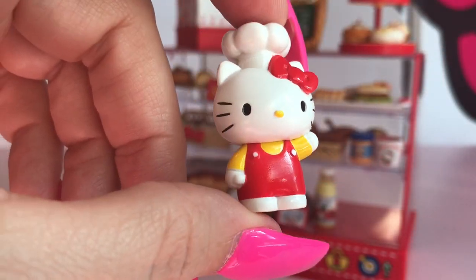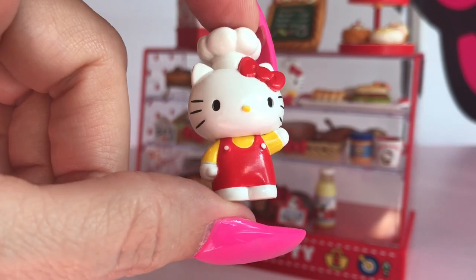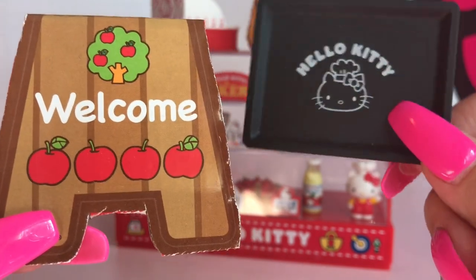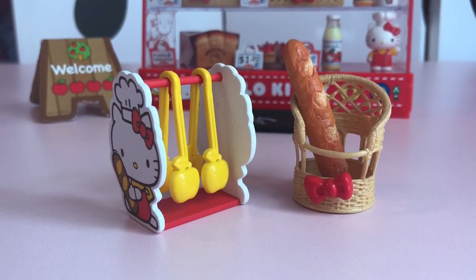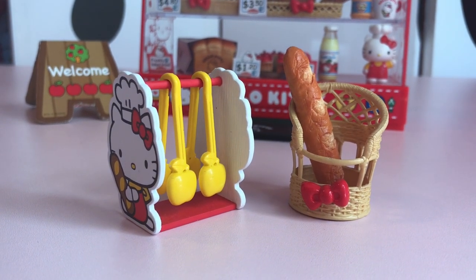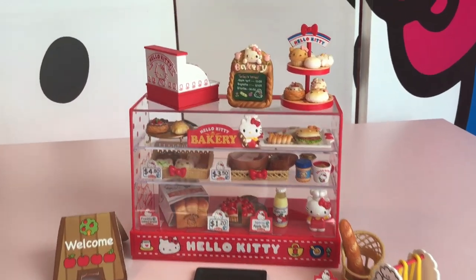You can't have a bakery without a really cute baker. We have this adorable Hello Kitty that comes with your set. You also get this really cute welcome sign for your bakery and a Hello Kitty serving tray. These yellow apple tongs are super cute along with a baguette that has Hello Kitty's bow on the crust. What a cute bakery set!